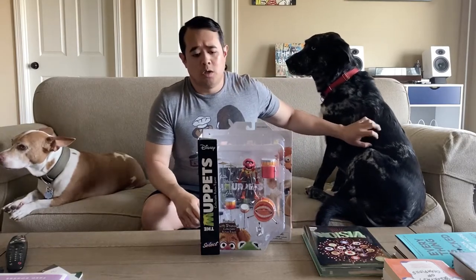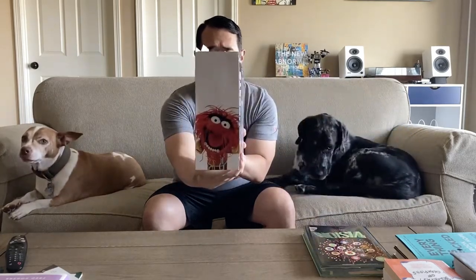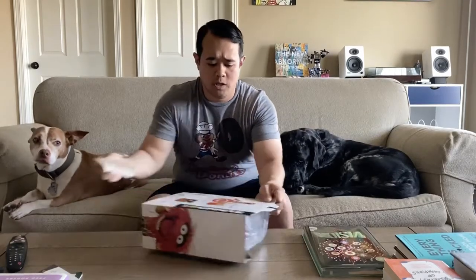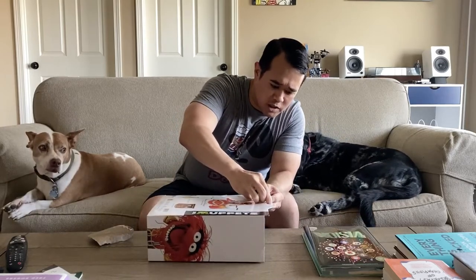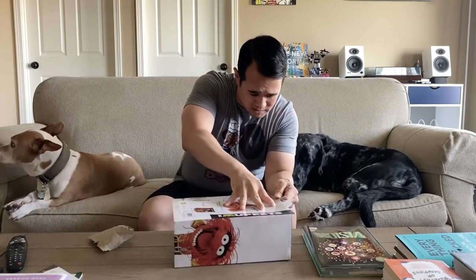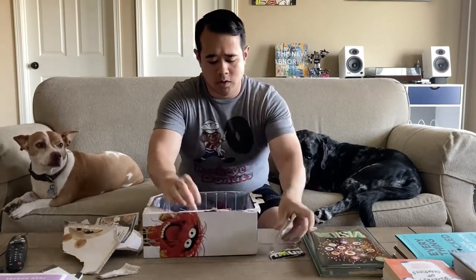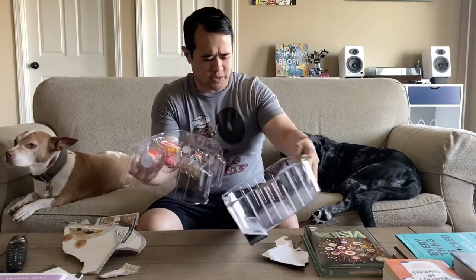All right, grab a seat buddy. Let's get into this toy. Here's a quick shot of the front and back — simple blister package. We'll just go ahead and open this thing up, not really caring too much about preserving the original packaging. Unlike the Swedish Chef, which came with over 30 different accessories...